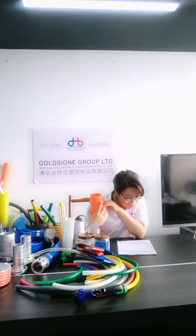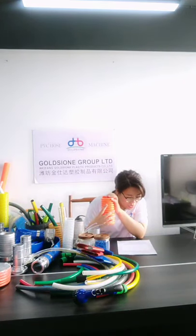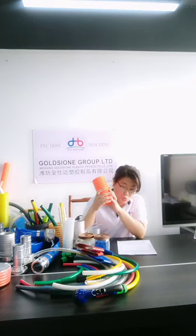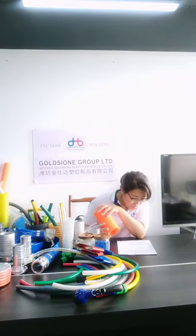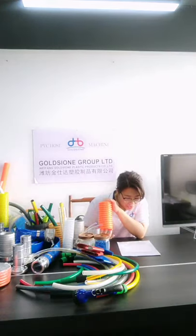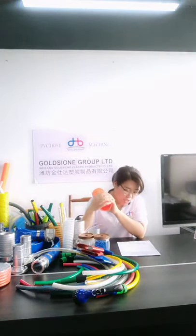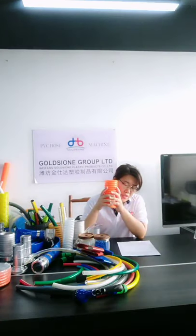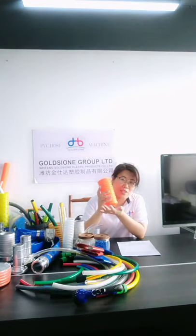Five: what is the size range of this suction hose? The size range is from one-half inch to 8 inches. Six: is the price of hose with an anti-oil formula higher than the standard hose type? Yes, it is. Per kilogram, you need to add around 0.14 USD.